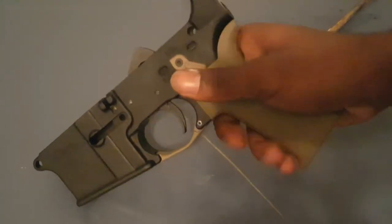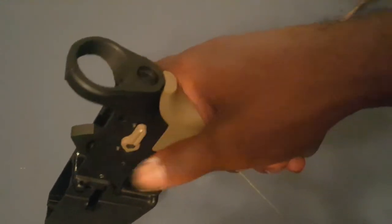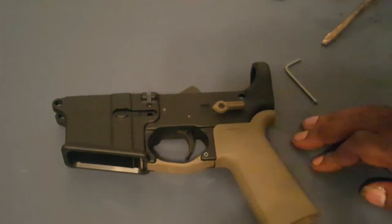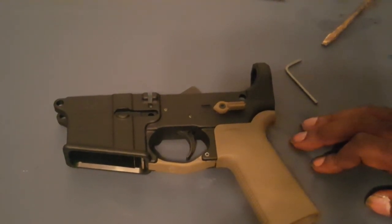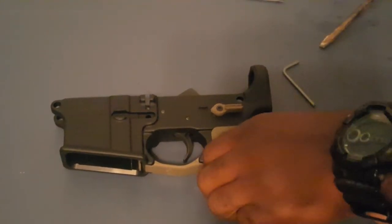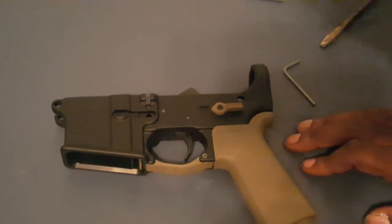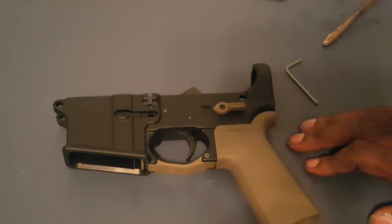And that is how you replace your mil-spec AR-15 safety lever with a different one. I hope you enjoyed the video — as always, like, comment, subscribe. Follow the Facebook page and IG page. Also, if you have a company and you would like to have your product reviewed on this channel, please contact me on Instagram or Facebook. Send me a message and we can go ahead and do a product review for you or your company. Anyway guys, be safe, have a good day — Locks and Load out.